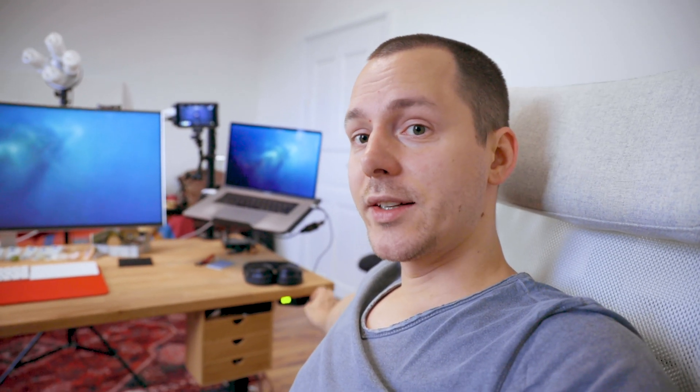This whole setup is placed on a standing desk from Flexispot, which really makes me get up more and stay in movement — that's really powerful. I also built a little box here with drawers so I can store more things, and overall it's just super practical and super cool.